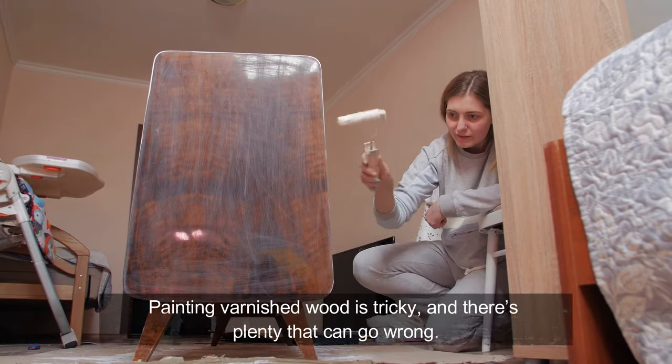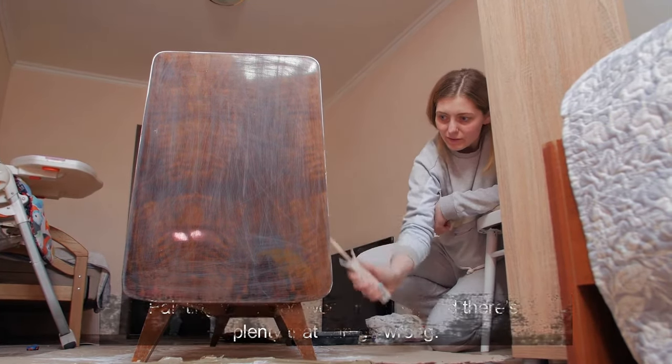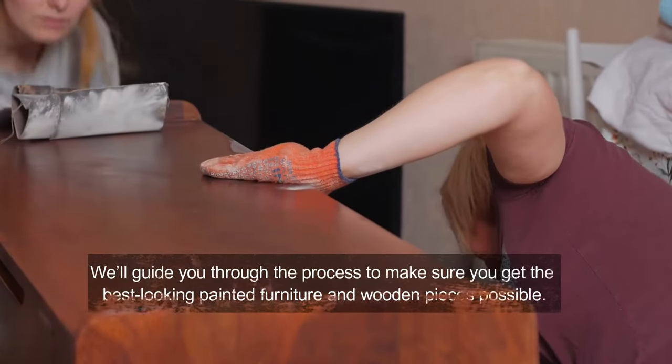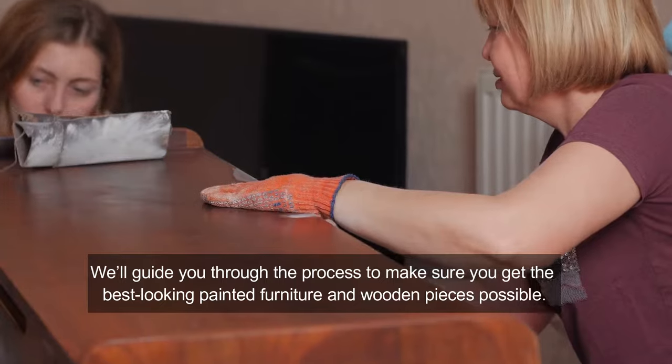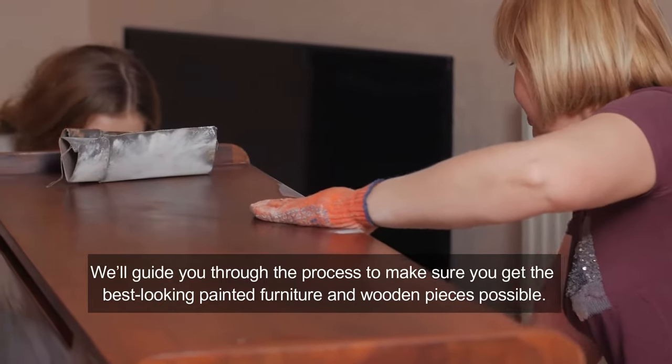Painting varnished wood is tricky and there's plenty that can go wrong. Don't worry though, we'll guide you through the process to make sure you get the best looking painted furniture and wooden pieces possible.